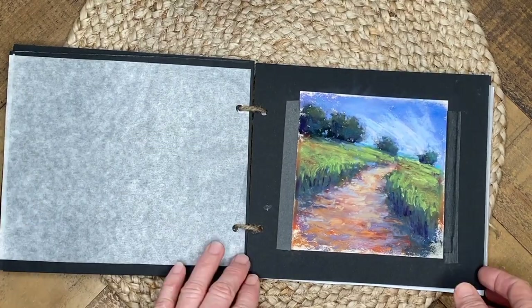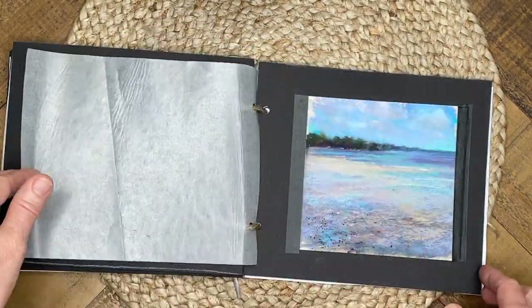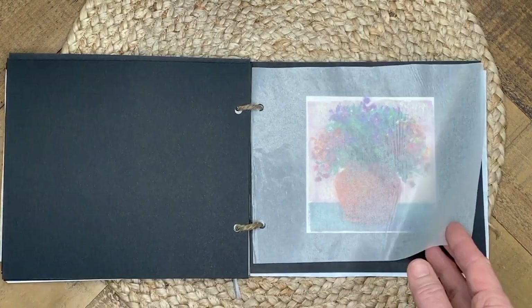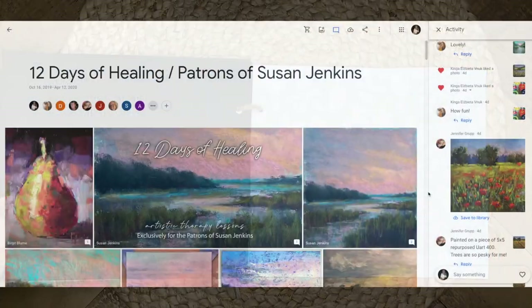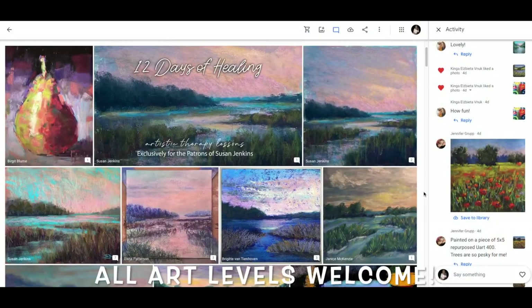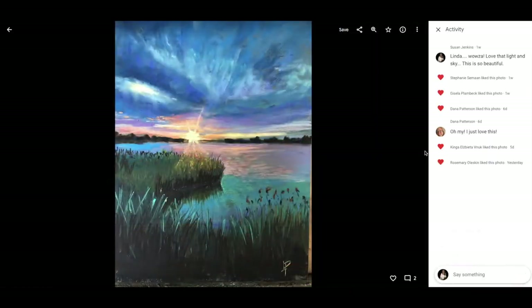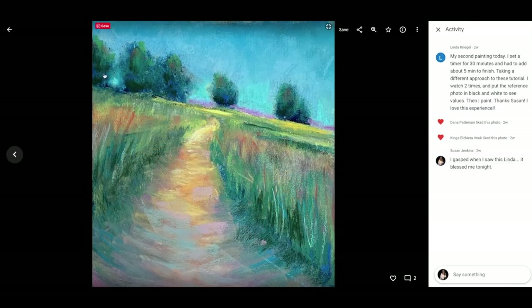I was recently motivated to create this because of something we had in my Patreon group called '12 Days of Healing,' because of our recent situation with the coronavirus. A lot of people were staying at home and we needed a lot of healing, so I presented this opportunity.